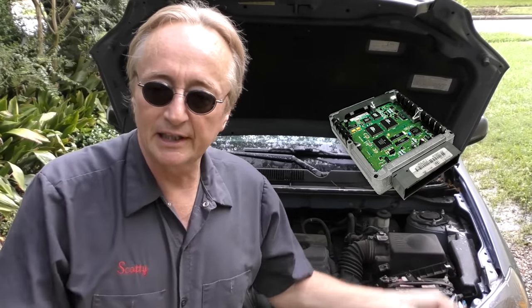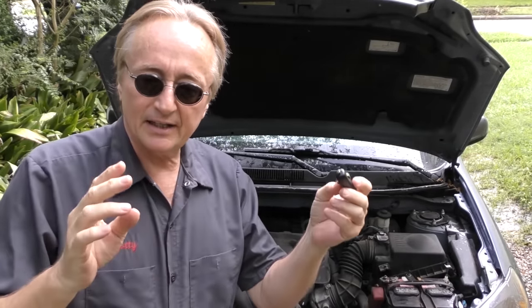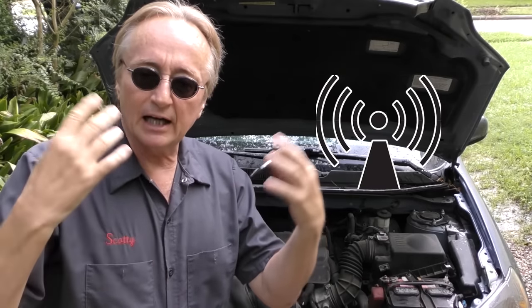Modern cars have everything run by computer, electricity, magnets, and a lot of the systems are even using RFI — they're using radio frequencies. Like your keyless ignition, if you have that — the keyless ignition sends a radio frequency to your car so it's okay to start it up. Well, these little adapters put out some radio frequency too.